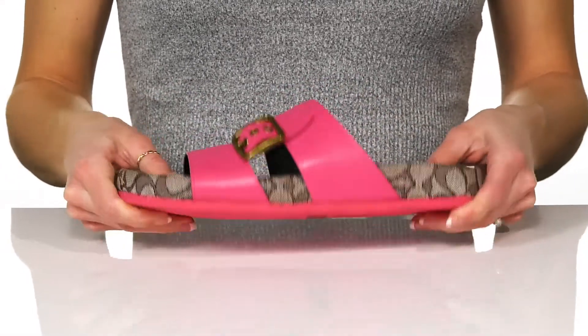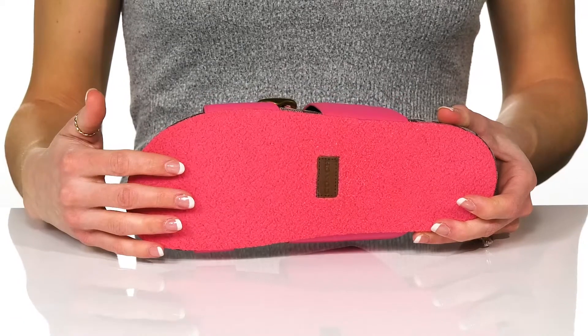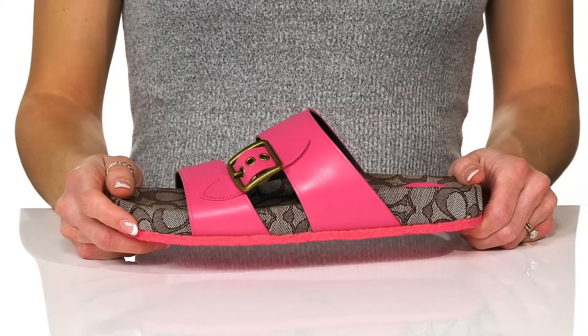These are really flexible, and underneath there's a synthetic outsole that is grippy for great traction. You could style these with a matching two-piece set for a cool look on vacation.